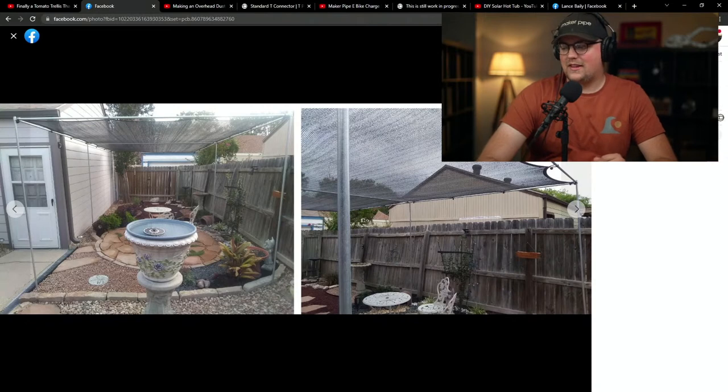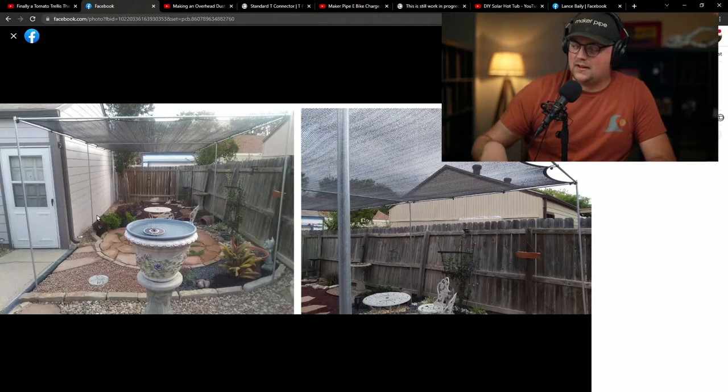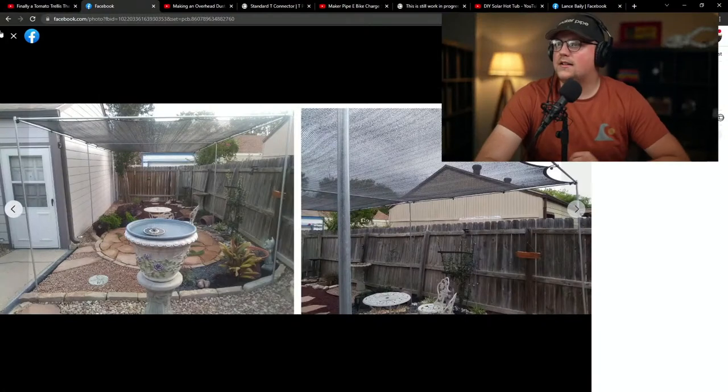Chat members Kevin and Dusty mentioned keeping extras for the next project — a great approach. Someone had a Maker Pipe toolbox sorted by connector type, which was really cool. We've theorized about a build station for livestreams with an electric crimper, a bender, organized conduit, quarter-20 bolts — all the hardware needed — kind of a roll-up dream setup for building. Thanks, Jamie, for posting. Let's look at the next build.